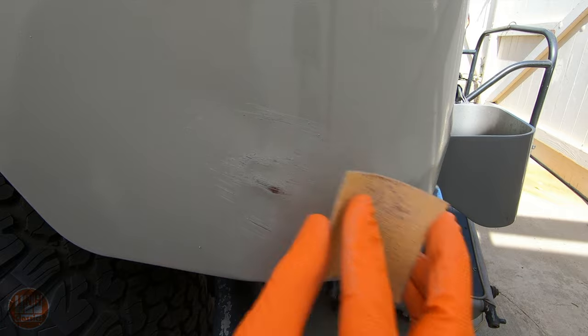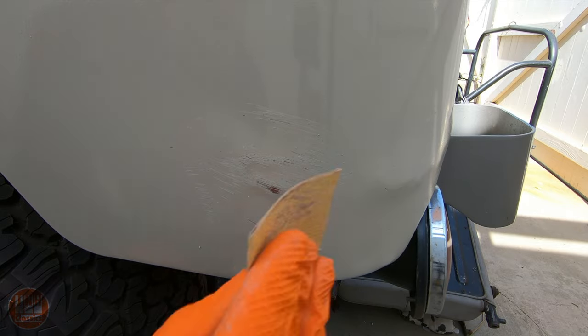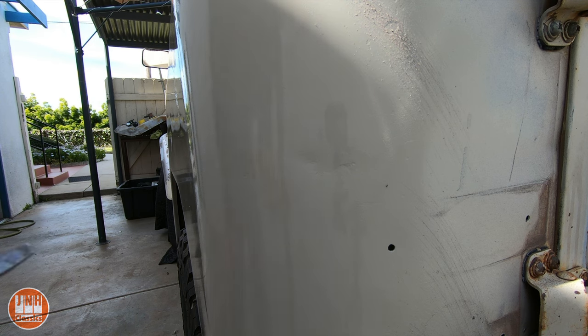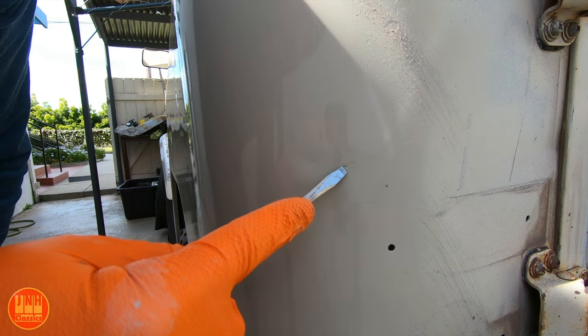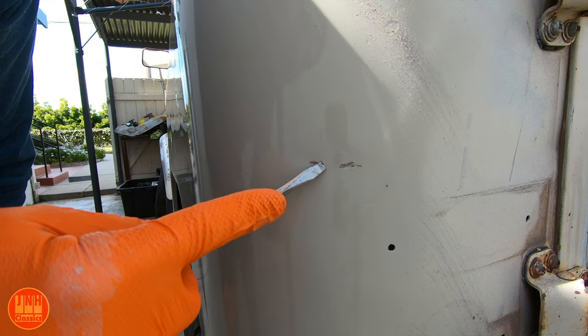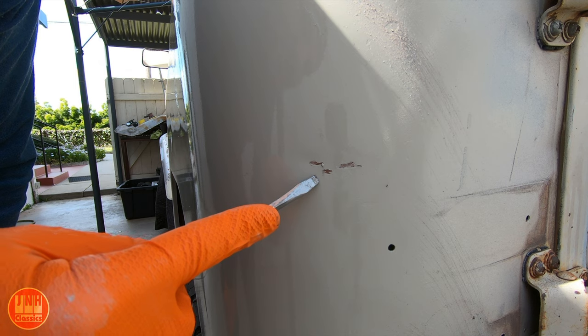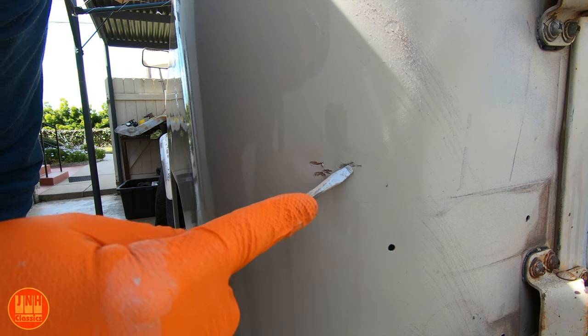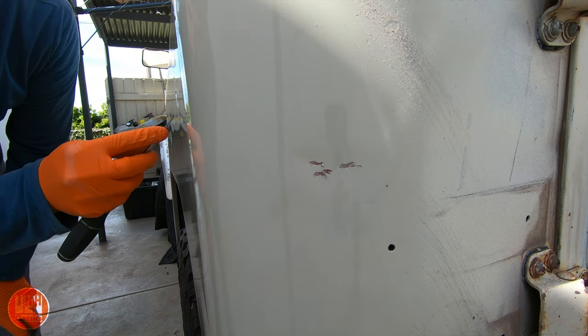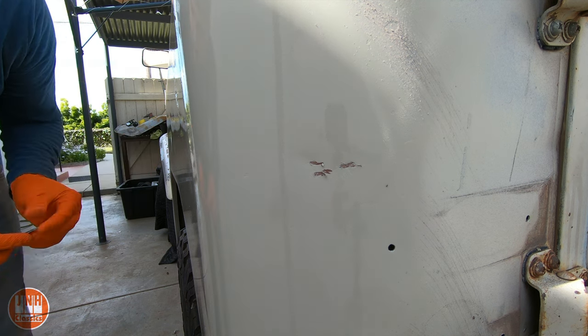Here you can start to see that red primer showing through, and there's also a hint of the gray primer. After this I took a screwdriver and chipped away at the paint in places where there were actual chips in the paint — chips that I did not sand out. There's a small dent I left because I want this to look as original as possible. While the paint's still wet I'm going through and scraping the paint away in these chips to bring them back.